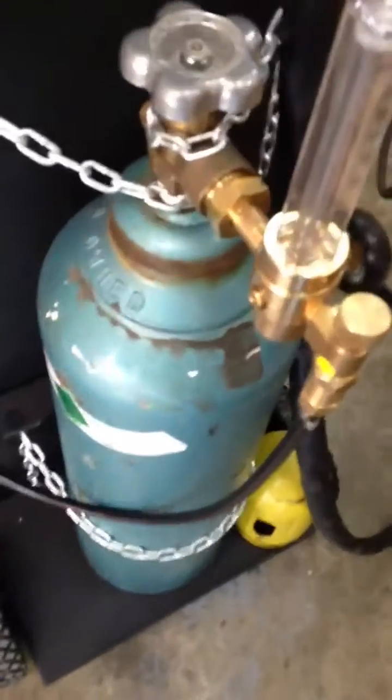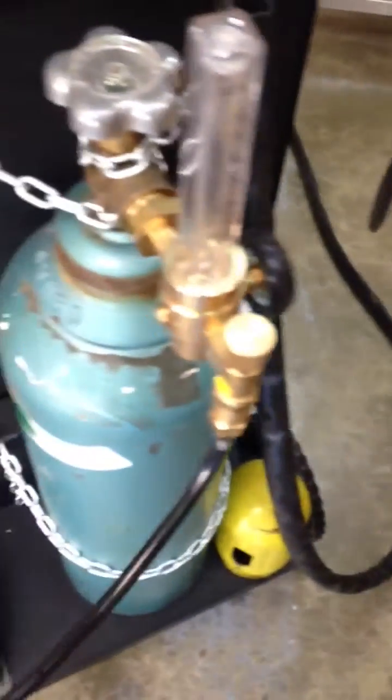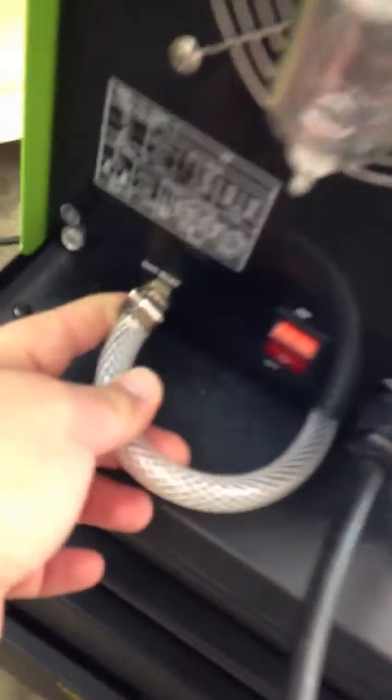Hey Wade, good morning. As far as the lines are concerned, I'm going to show you how I have them hooked up. So here's the bottle — goes through the regulator, goes through the head, goes through the hose, goes right here to the switch. From here it goes underneath, just so it stays out of the way, and goes right into the gas inlet.